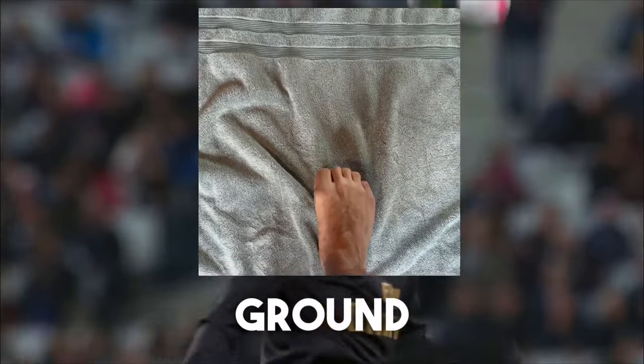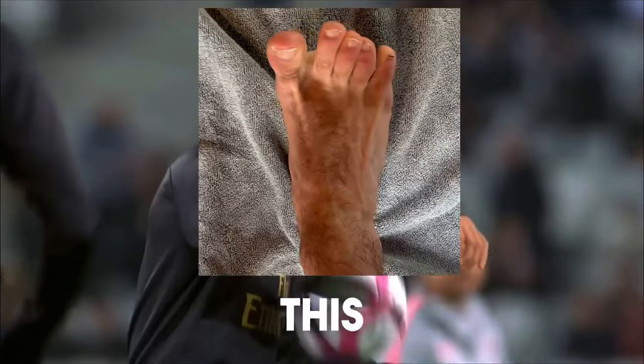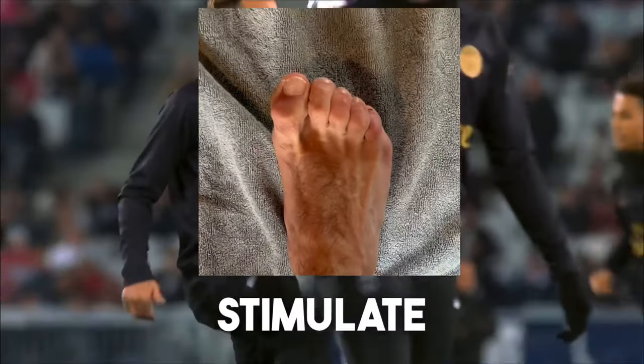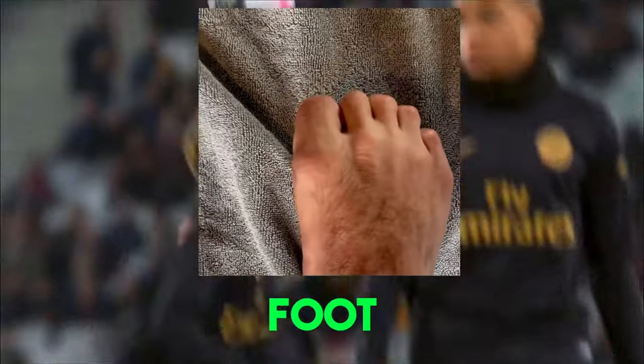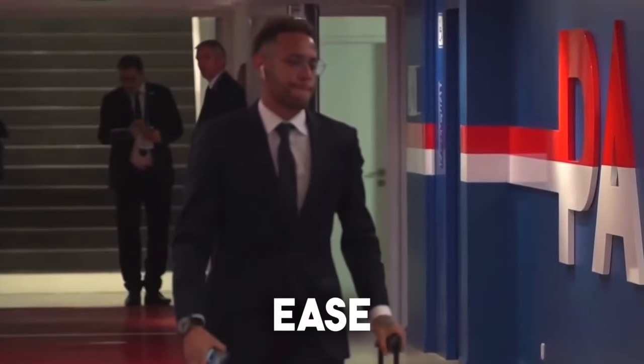After learning how to retract the toes, you will now do it without floor support. Getting the foot off the ground, retract the toes and then curl them down. Repeat this two-step process to stimulate the foot and begin the foot-glute fascia connection process. Repeat this daily until you are able to do it comfortably and at ease.